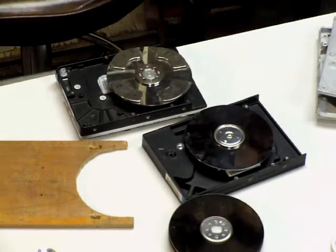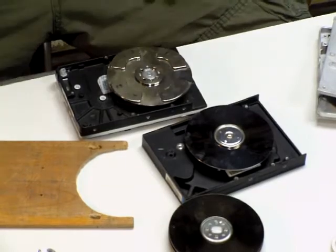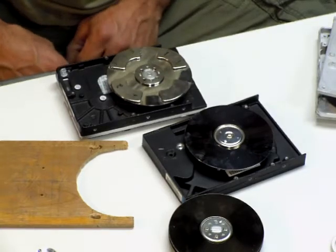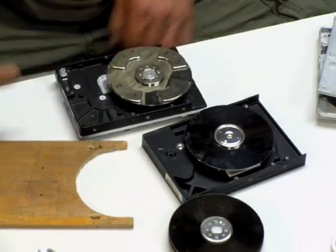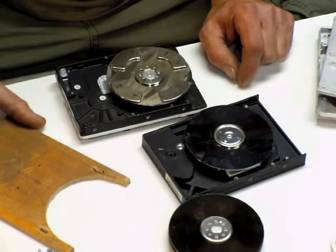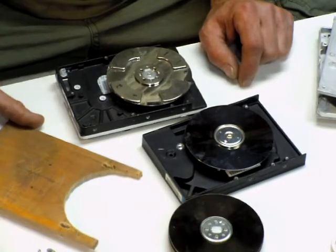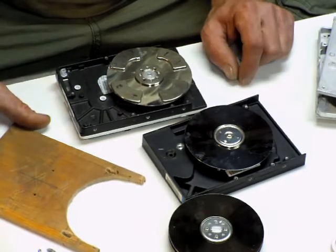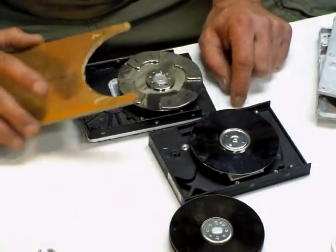Hello everybody. This is the segment on pretty much the creative side of this whole process where you get to come up with your own mounting system — whatever works for you, whatever things you've got lying around, whatever material you are familiar working with. I work with wood a lot of times so I have tons of wood scraps laying around. Using thin metal, I would recommend using either stainless or aluminum so you don't have to deal with the magnetism of the magnets when you're trying to adjust things.